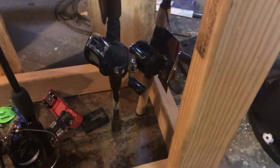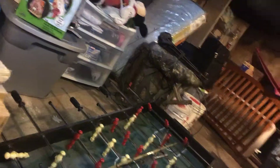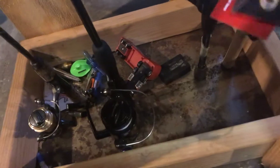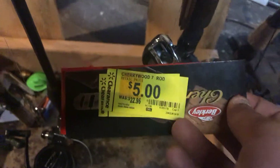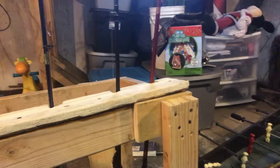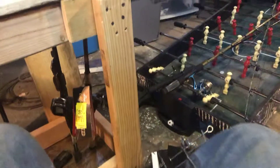This one's brand new — this is a Berkeley, this is the Berkeley Cherry Wood, and I've got it partnered with a Shakespeare baitcasting reel. I got it on sale at Walmart for five bucks — they're usually about 40, so I'm happy. I paid 70 for the Agility. That was the third baitcaster reel I've ever owned. The first one was the Shakespeare that I have on the Cherry Wood.